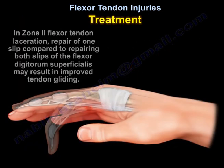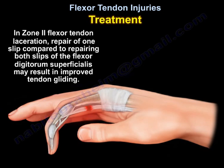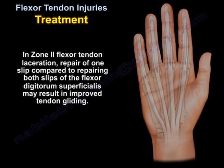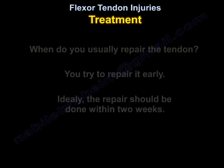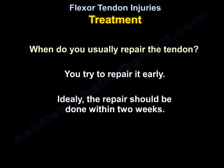In Zone 2 flexor tendon laceration, repair of one slip compared to repairing both slips of the Flexor Digitorum Superficialis may result in improved tendon gliding. When do you usually repair the tendon? You try to repair it early — ideally, it should be done within 2 weeks.